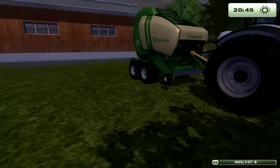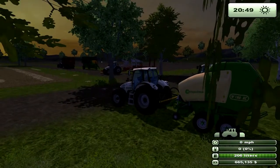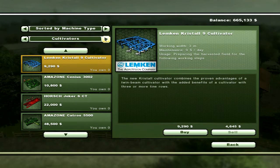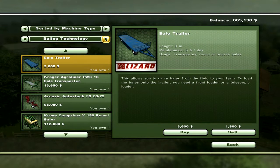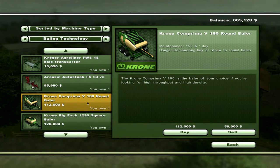We have square baling and round baling. Right here is the Krone V180X, I guess it is. Let me just bring up the baling section. There we go — baling technology. So we have the round baler. There are two types of baling like I said: round bales and square bales.